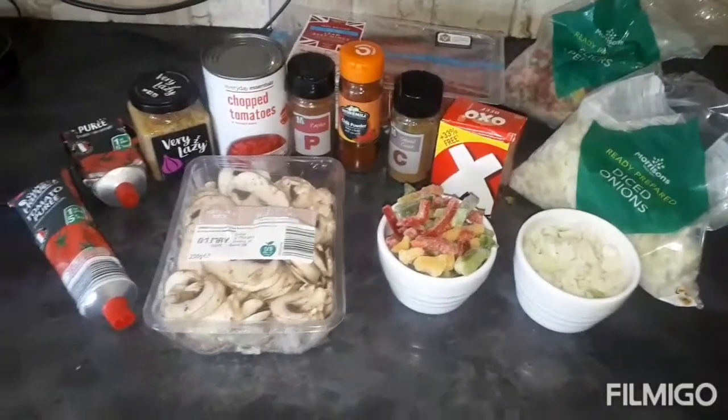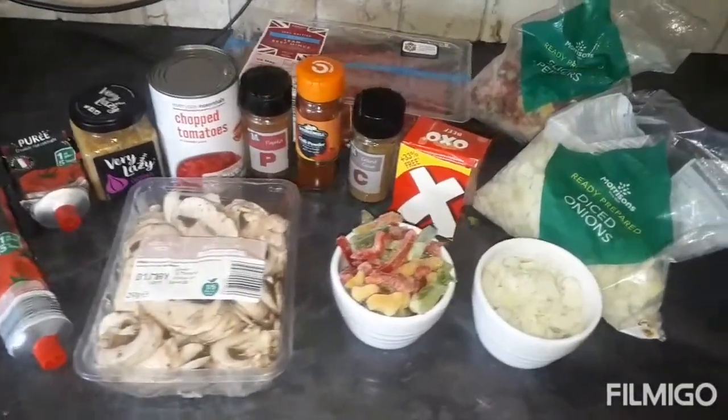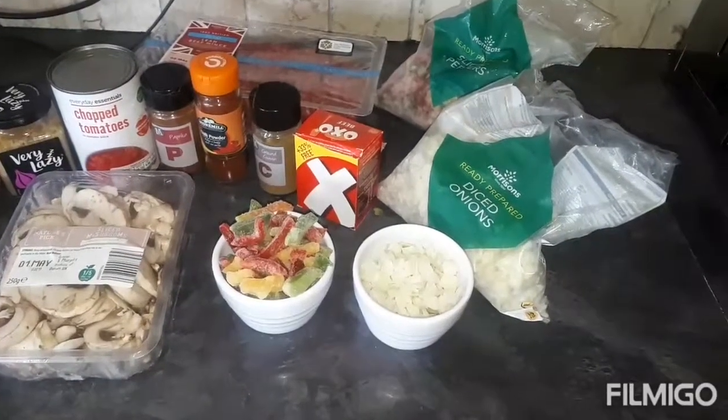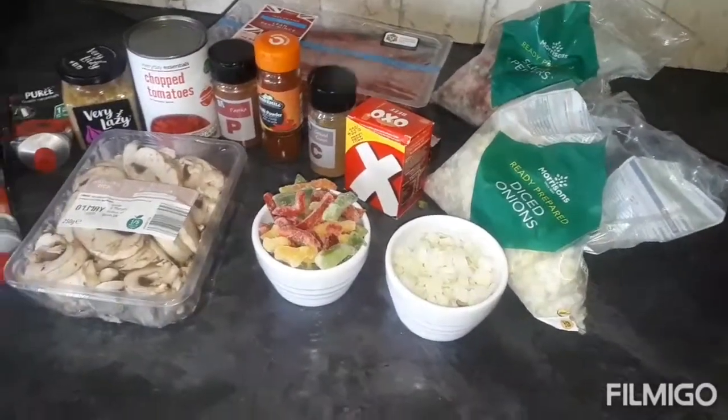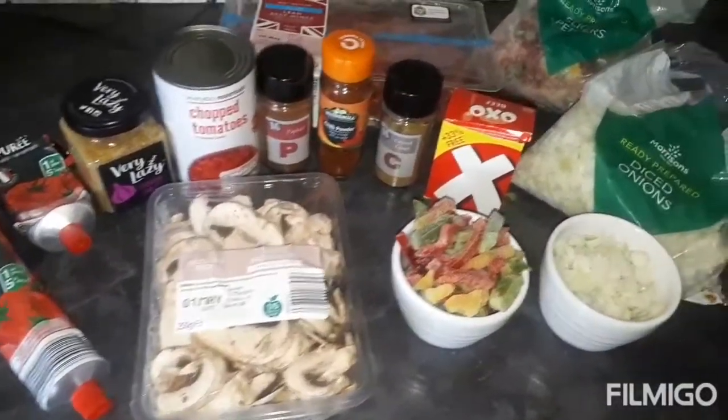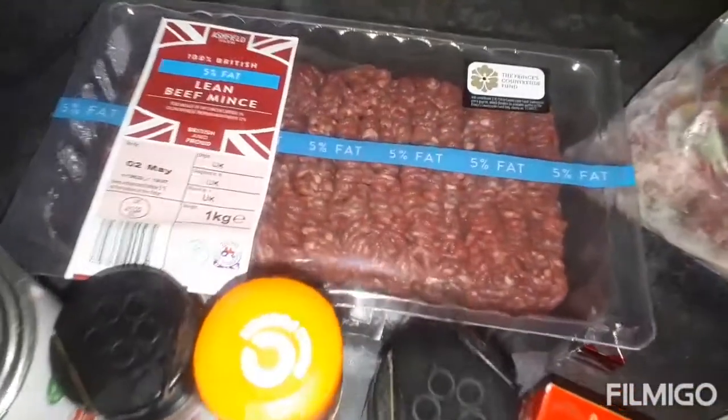Hello, I hope everyone's okay today. I've just been for a little walk and I'm just starting to prep some batch cooking ready for this week at work. What I'm going to be doing is a syn-free chilli.